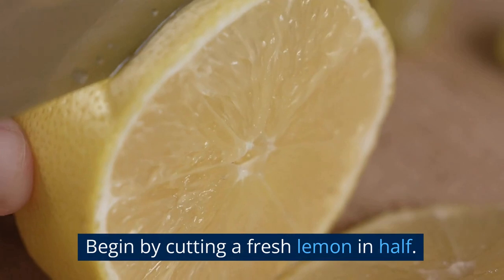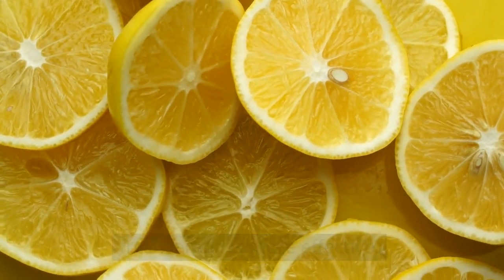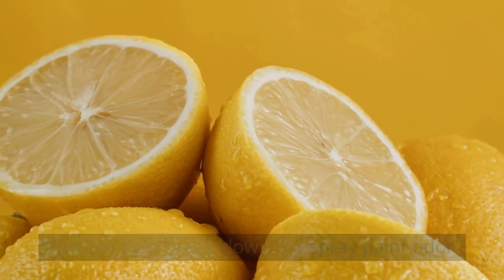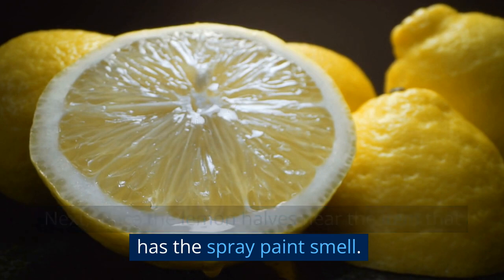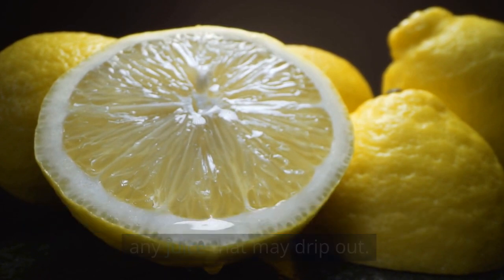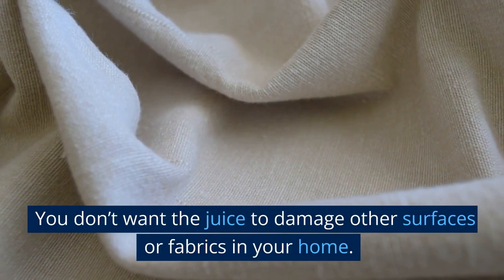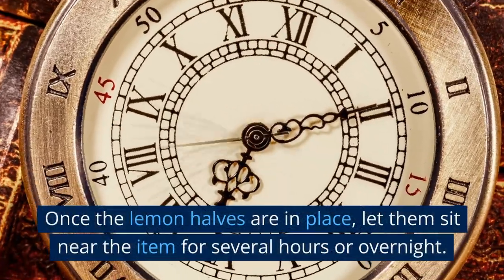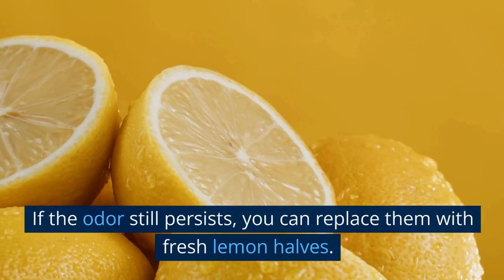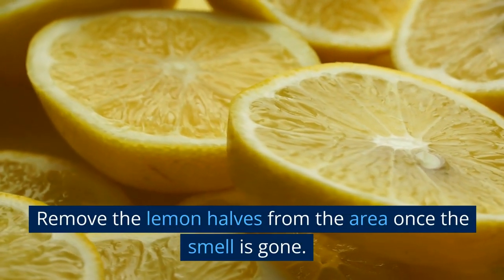To use lemon juice, begin by cutting a fresh lemon in half. Although you can use lemon juice from a bottle, fresh lemon is more effective — it is more acidic and contains more natural oils that can help break down the spray paint odor. Place the lemon halves near the item on a plate or in a bowl to catch any juice that may drip out, ensuring it won't get knocked over. Let them sit for several hours or overnight. If the odor still persists, replace them with fresh lemon halves, and remove them once the smell is gone.